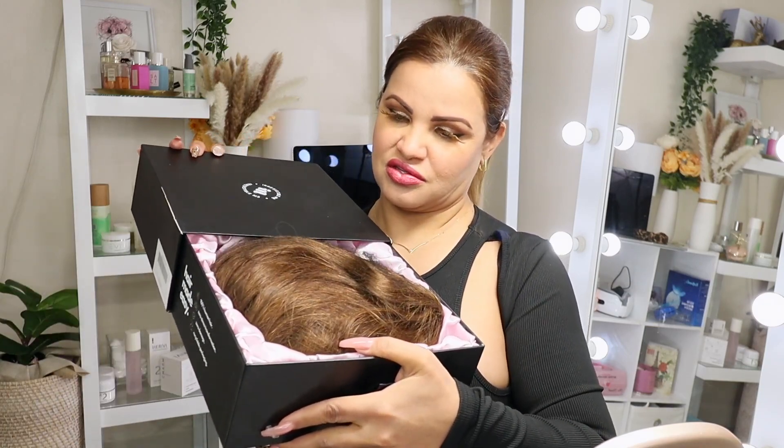So today's video — get excited — because we're going to be trying on this human hair wig from Irresistible Me. Please be patient and bear with me because I'm not a wig pro, not even close. So I'm gonna try my best and let's see how we look. This is a 14-inch wig, so I'm going to show you guys how the box looks.